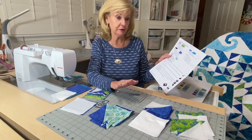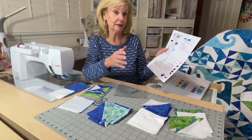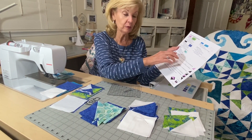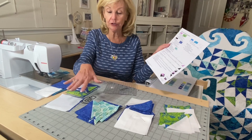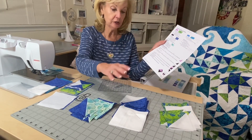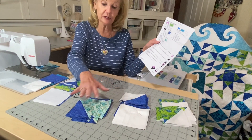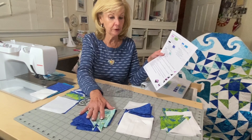We have lots of half square triangles to make, and as I referred to in the cutting, I did use the block lock, so I made my squares a little bit bigger. Instead of four inches, I cut them at four and a quarter. First we're going to be using eight fabric B and eight backgrounds.